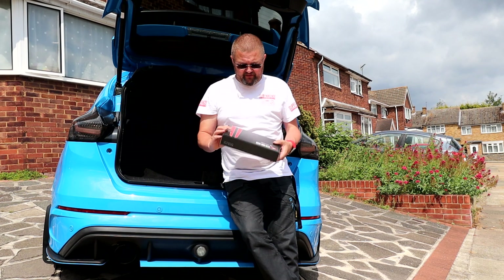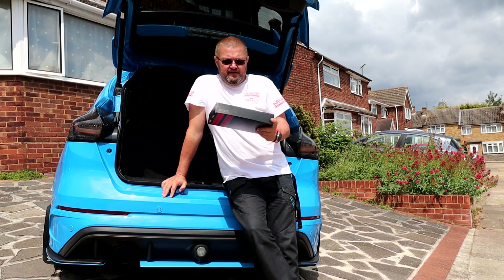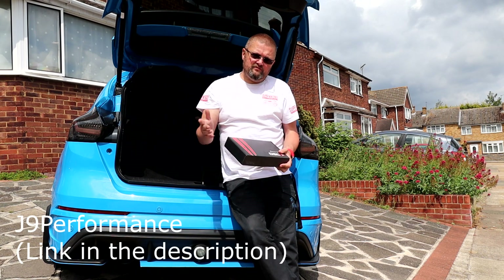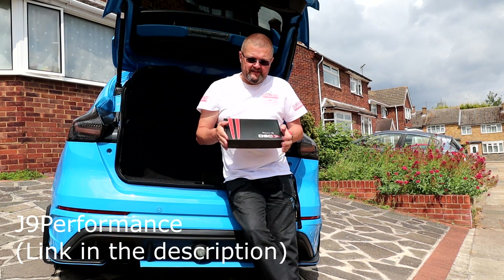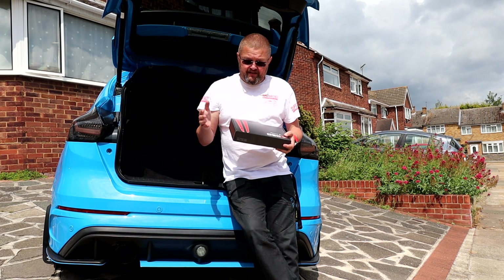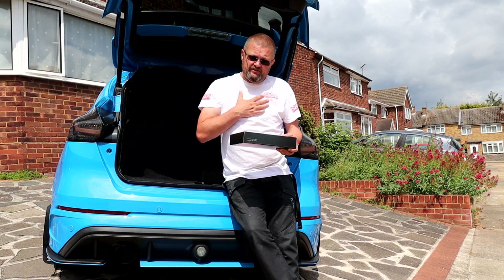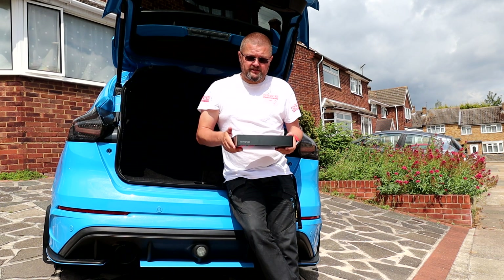This has been pre-programmed for the full Focus RS Mark 3 and I got this from J9 Performance. Joffo — really want to shout out Joffo if you're watching this mate. Thank you so much for the trust, because he's lending me this and if it's what I want, if it's what I like, then I'll buy it. If not, I can send it back to him. Really, really appreciate the trust — thank you so much.